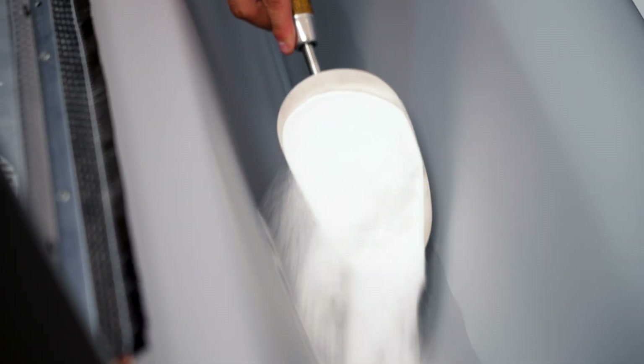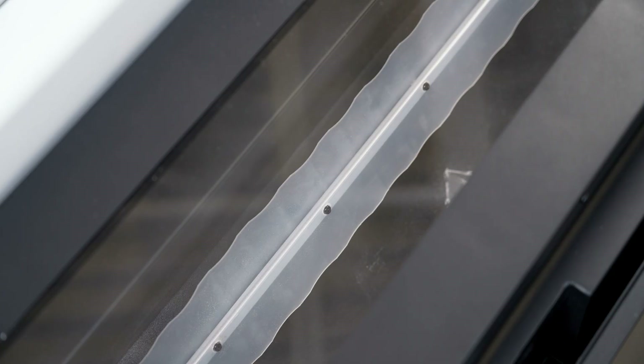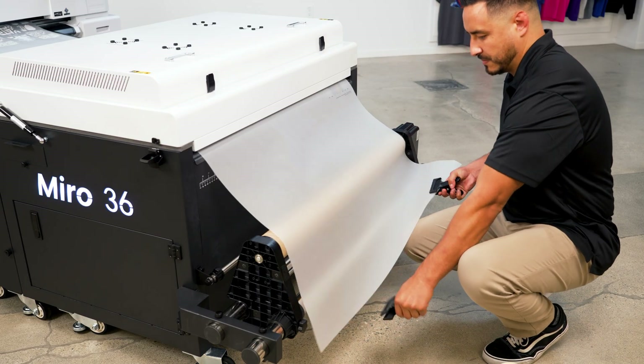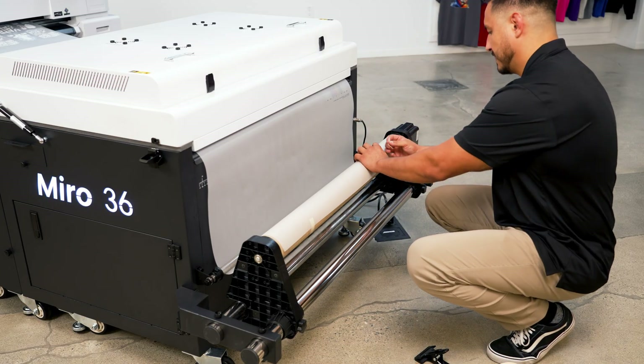Once the film starts collecting inside the powder station, make sure to add powder. Close the lid and set your paddle speed. Turn on the purifier fan, pull the film forward to the take-up reel, guide it through the tension rod, and tape it down.